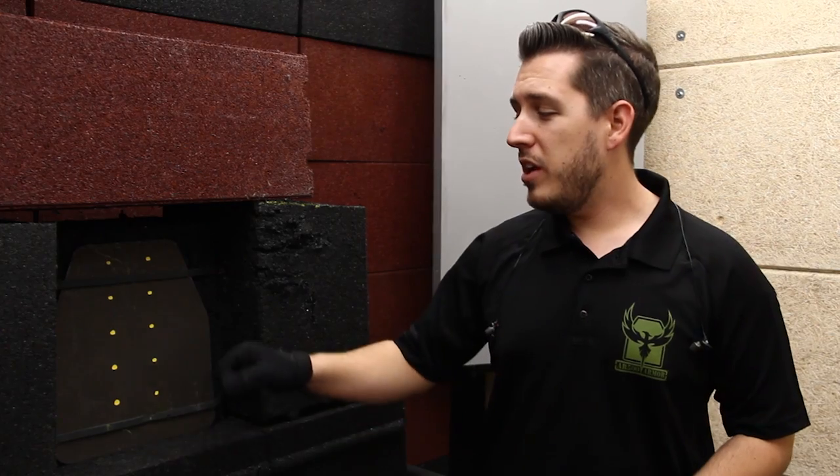Hey guys, this is Tyler again with AR500 Armor. Today we're doing a video a little bit different than what we normally do. We dug into our R&D stash and we pulled out a Bliss Decor with a Brennell Harness of about 550. This is some material we've tested with over the years and we're going to show you its capabilities.